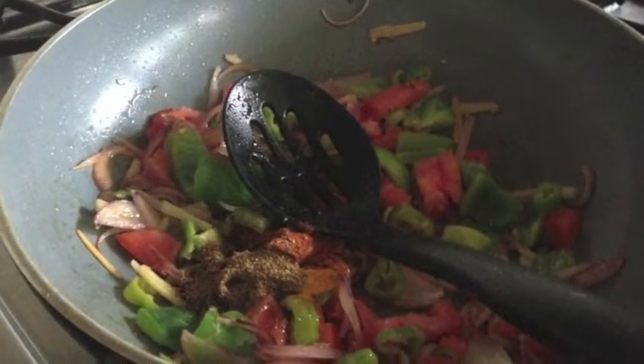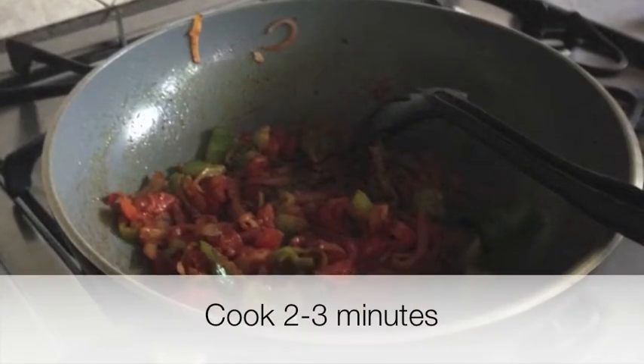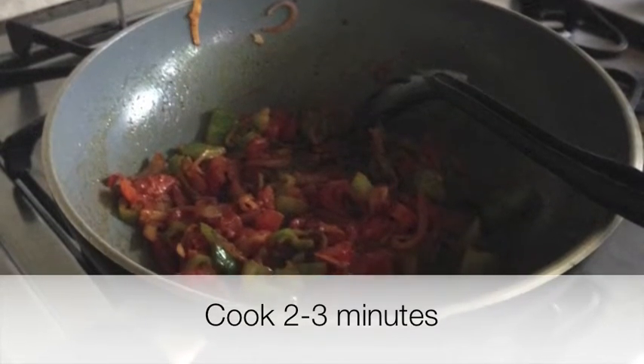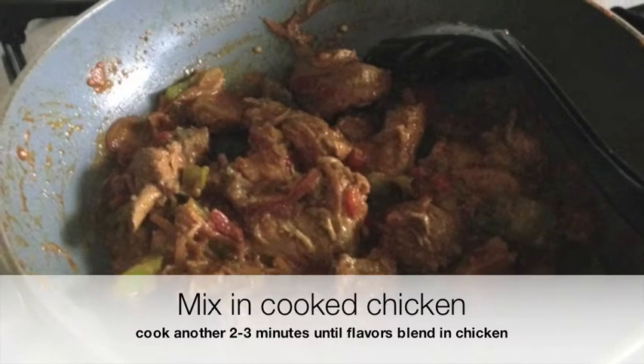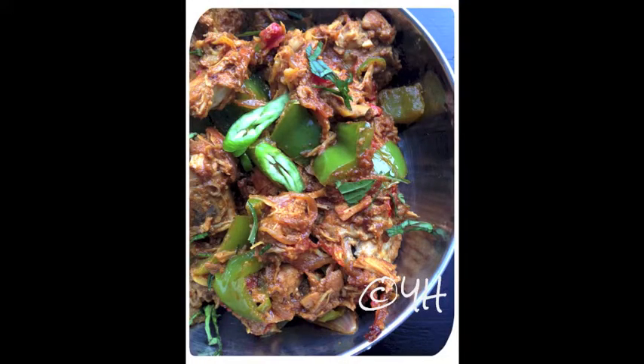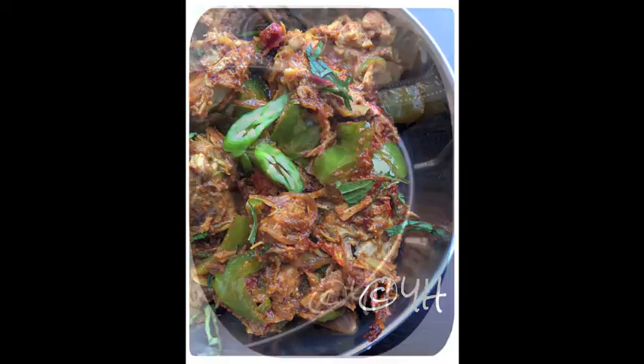After two or three minutes, when the bell peppers and tomatoes are tender, mix in the cooked chicken and cook for another two to three minutes until the flavors blend in. Serve warm with roti or chapati, and visit the Health Nut blog for more recipes.